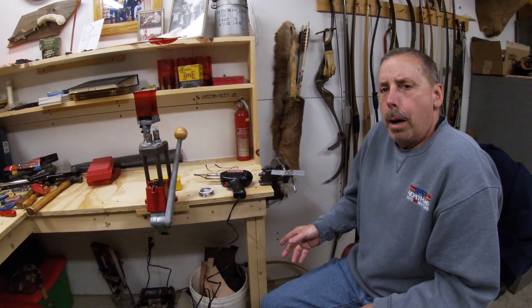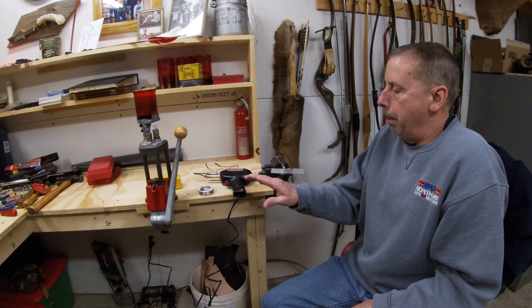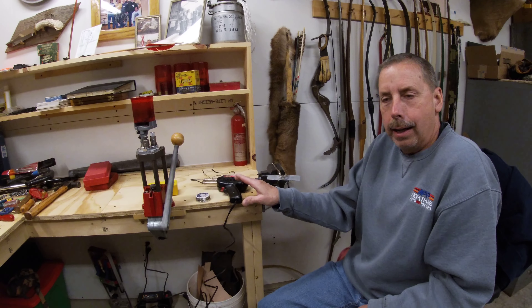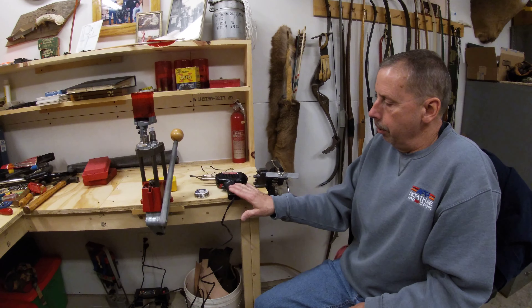I've got a video coming out — it'll probably be out in a couple of weeks — and I talk a lot about the soldering gun, how to get heat out of it. Some comments are that people aren't getting enough heat, so I'll tell you a few things you can do.